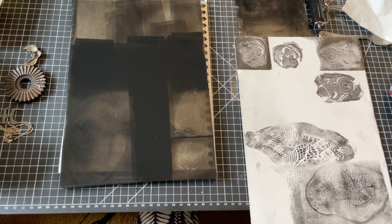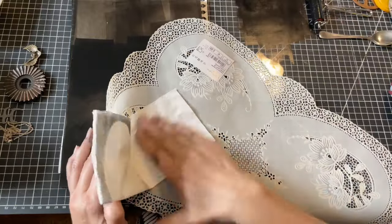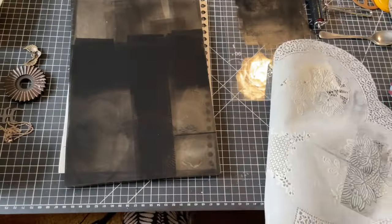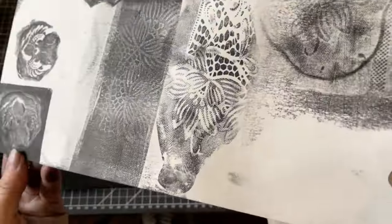And I can of course also pick up color from the plate and print the placemat directly. So I have three options here — two negatives and one positive. Or is it the other way around?